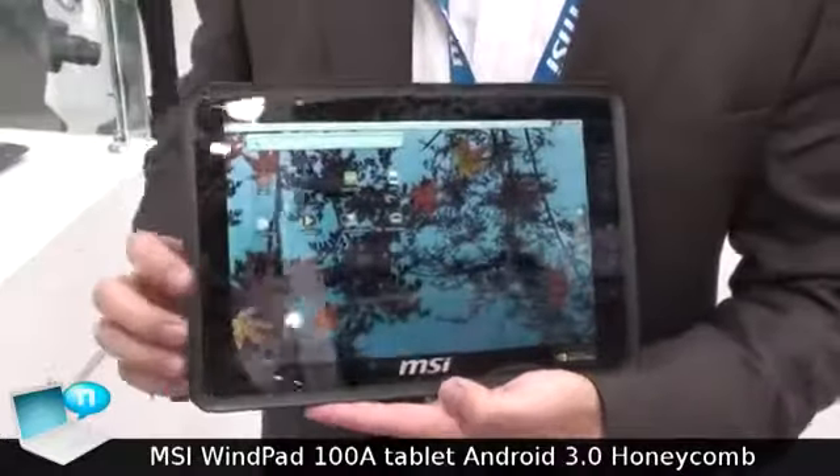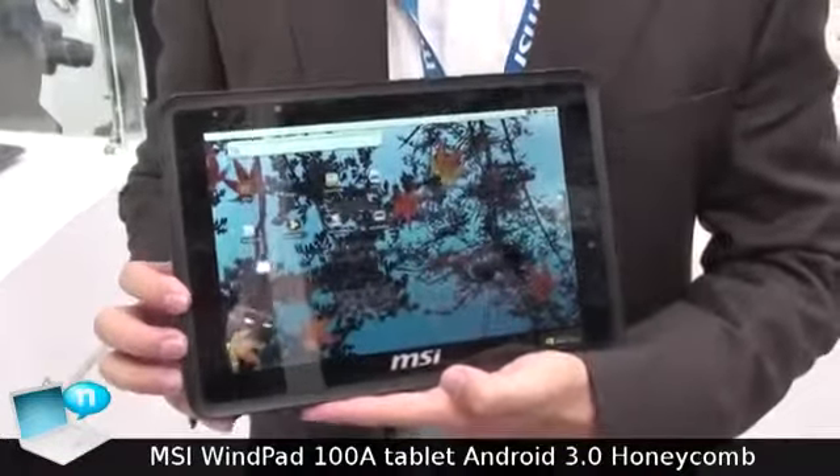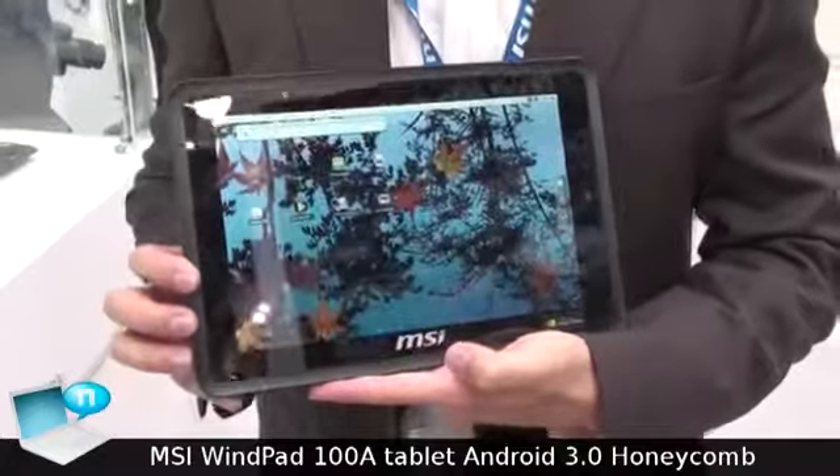This model will be available in the middle of this year with Android Honeycomb 3.0.